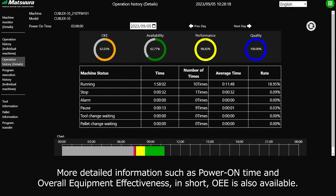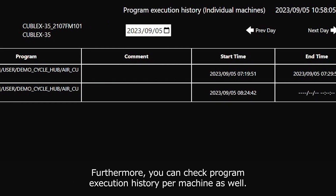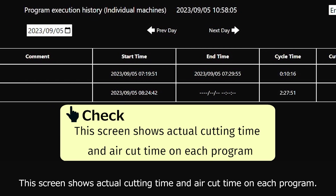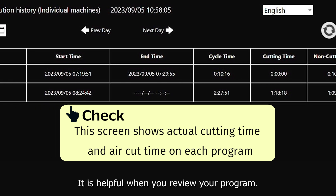More detailed information such as power on time and overall equipment effectiveness — in short, OEE — is also available. Furthermore, you can check program execution history per machine as well. This screen shows actual cutting time and air cut time on each program, which is helpful when you review your program.